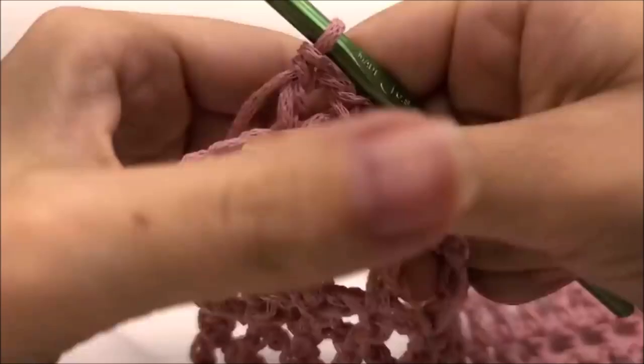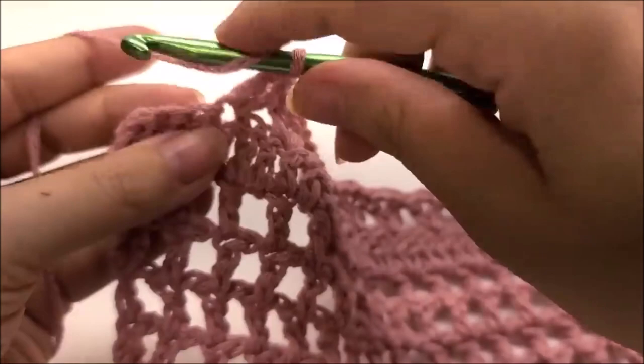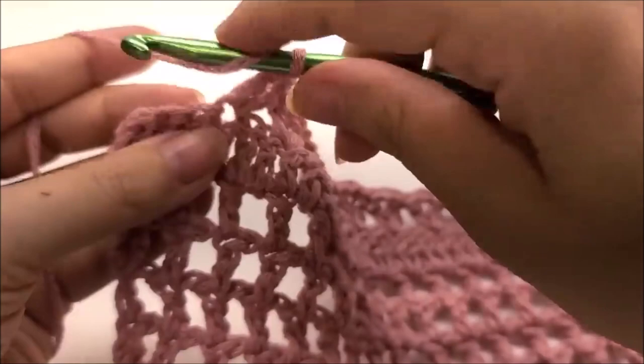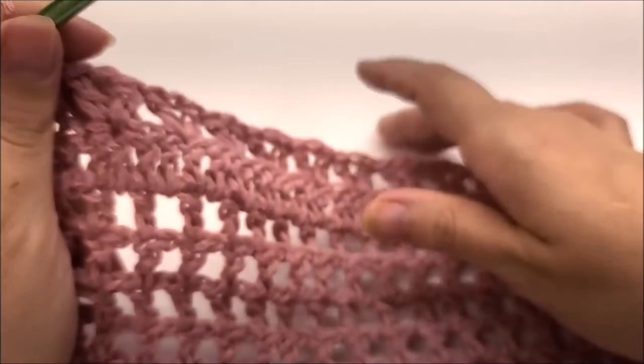Coming to the end of row ten — I did my last V-stitch and have three stitches left, so I skip two and double crochet into the last. For size large I have a total of 49 V-stitches. Extra large: 51. 2X: 53. All measurements are in the description box.